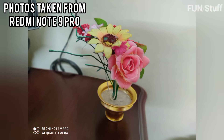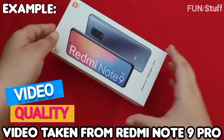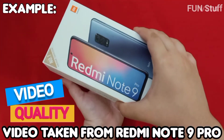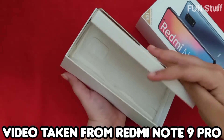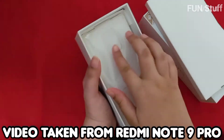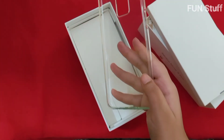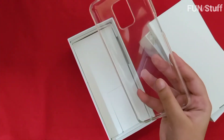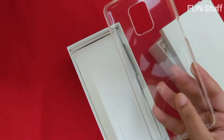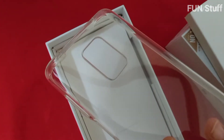Here is a photo taken with the phone — you can see the clarity from the 48-megapixel camera is really good. There's also a video taken with the mobile, and the background is very clear with great clarity. The phone comes with a one-year manufacturer warranty for the device.